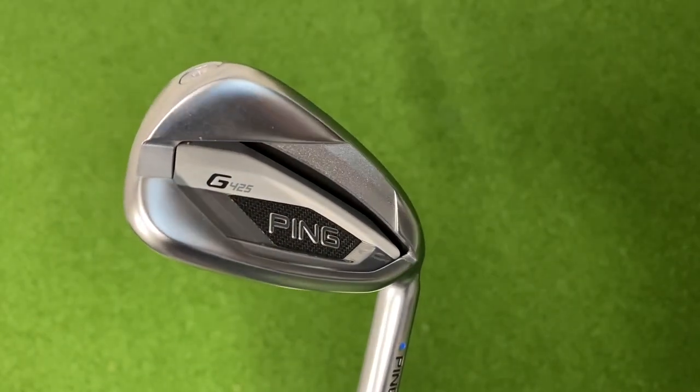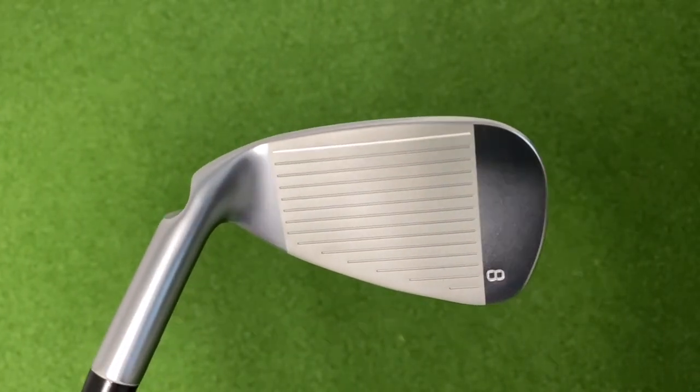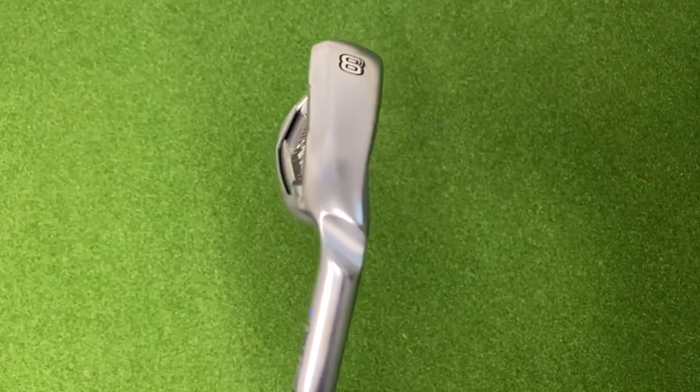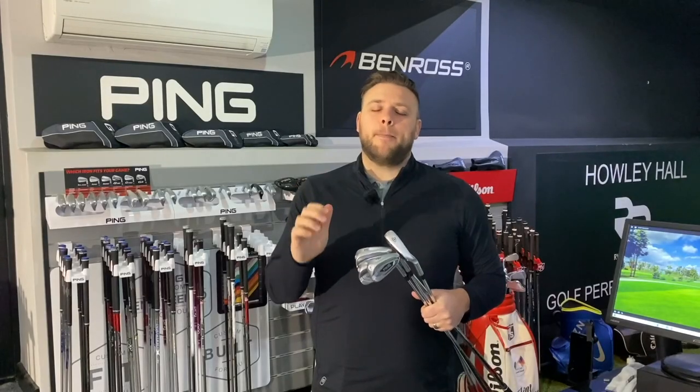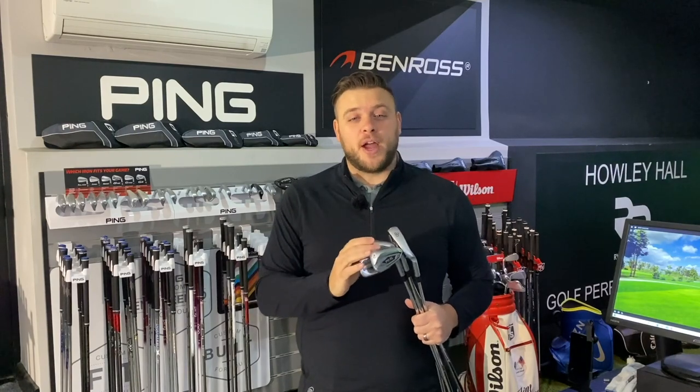What Ping have actually done with this iron is introduced a bit more tungsten into the toe and the heel to help make the iron slightly more forgiving. For the first time as well they've used variable face thickness in the design of it to get faster ball speeds across the face, and Ping are saying this is the fastest G iron they've ever produced, which let me tell you is some claim. The G iron series has been so popular and there are loads of people out there that will have G series irons, so to know that this one is the fastest that's ever come out is definitely going to make your ears prick up and want you to go and try this.